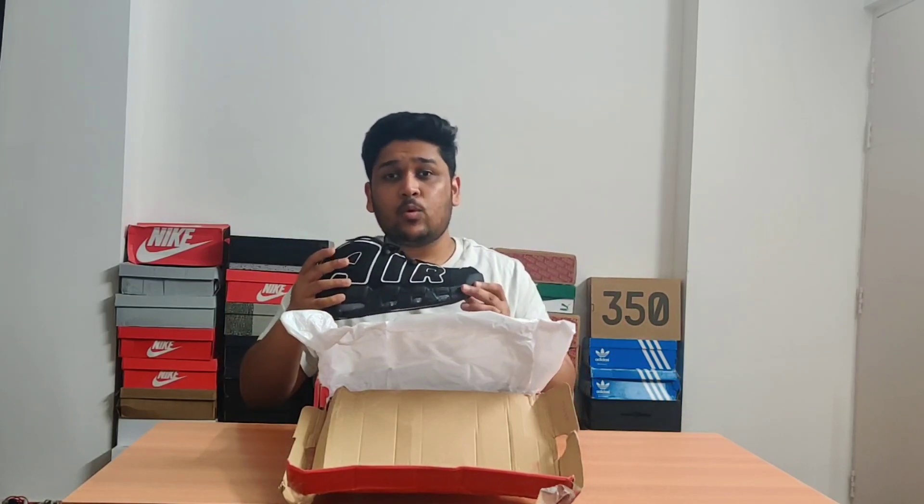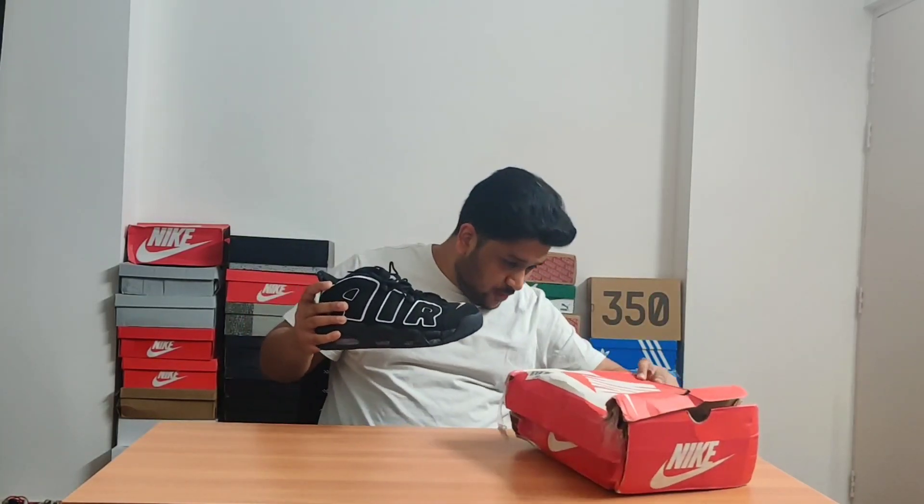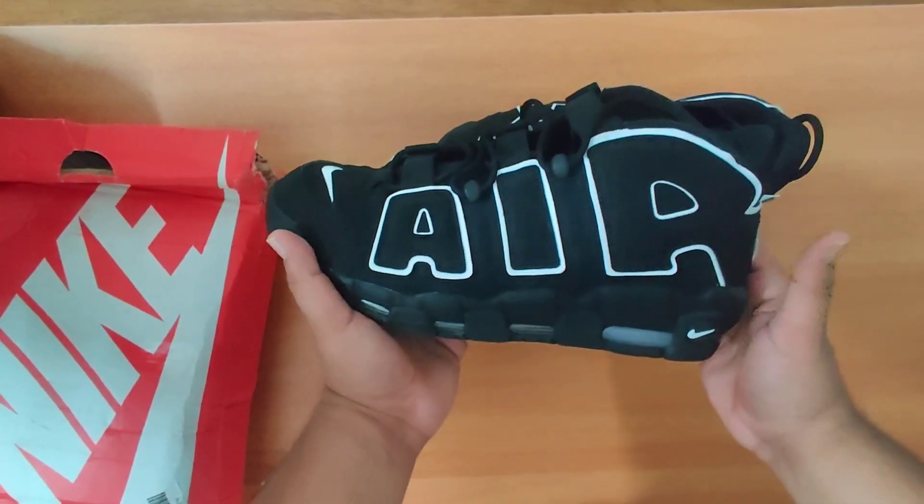So these are the Nike Air More Uptempo in the black colorway. The official colorway is black, white, and black. These sneakers originally came out in 1996 and have been retro'd a few times since then. They were originally basketball sneakers worn by most Nike athletes during that era. They got famous because Scottie Pippen, one of the legendary Chicago Bulls players, used to wear these most of the time.